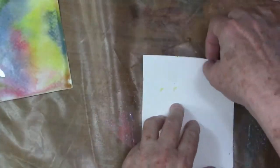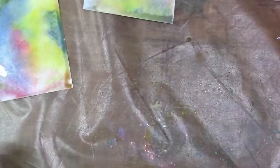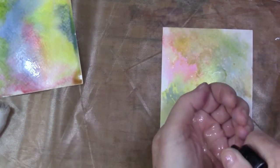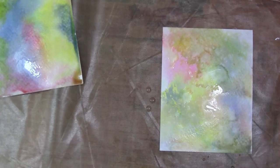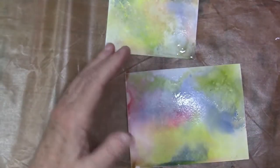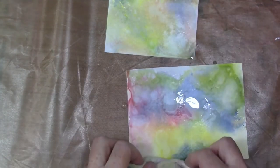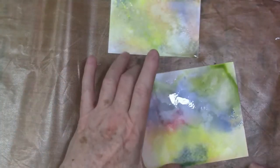I think it would be pretty cool to use a bottom layer of regular distress inks and then the oxides on top. I'm squirting it with water and just dropping drops down on that. Just like the distress inks, the oxides will react with water — or you could use sparkly water with something like Perfect Pearls mixed in, that would be really pretty. I didn't try that here but it makes me want to!